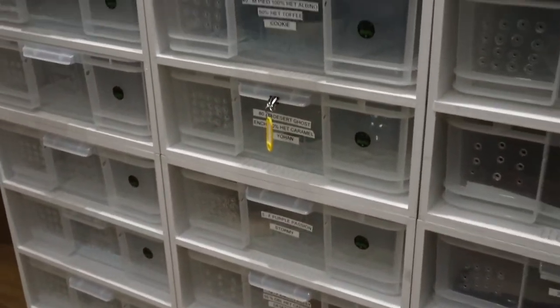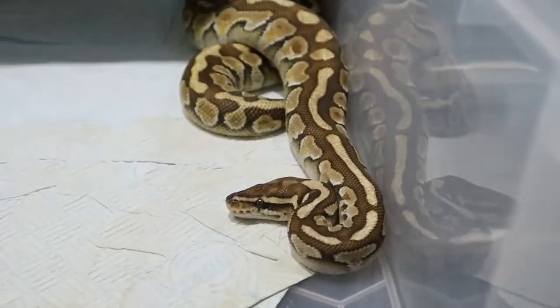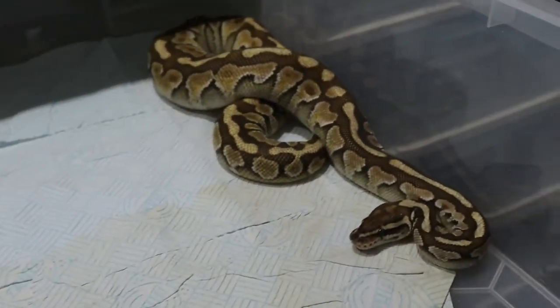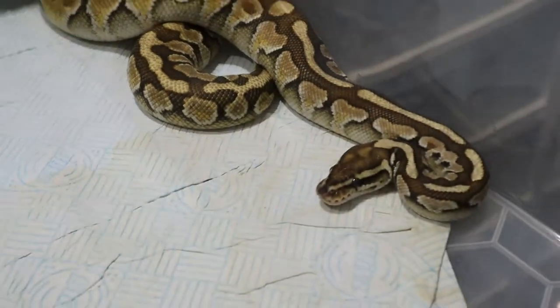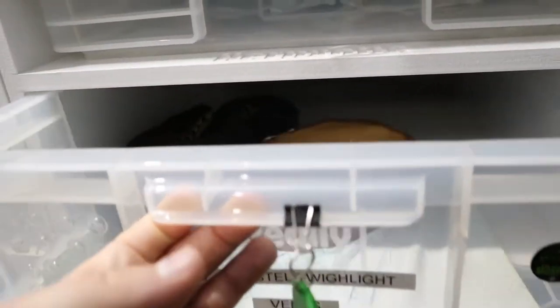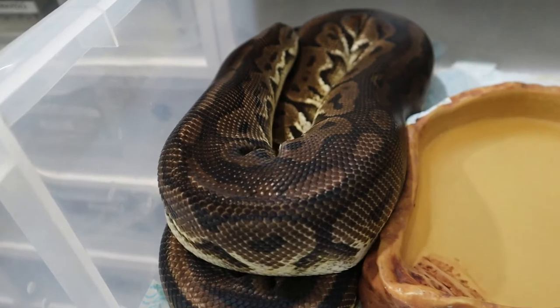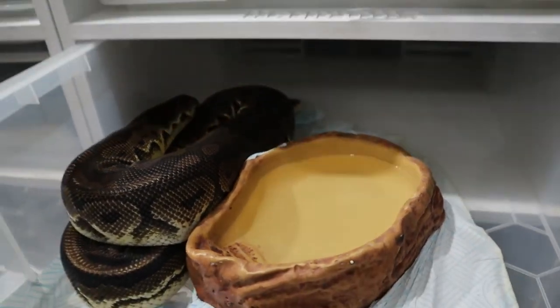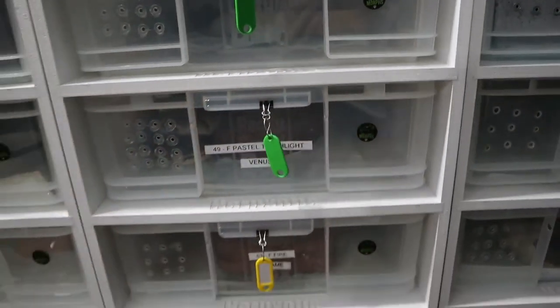The Pastel Twilight female is also in shed. She gave us a beautiful clutch - three babies. She proved to be a really good mum. Hopefully Spot Nose has gone into the Clown from last year's pairing. The male was called Bambi but we might have to change that name now that he's a boy.